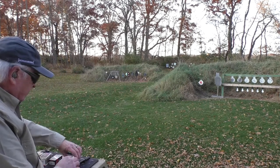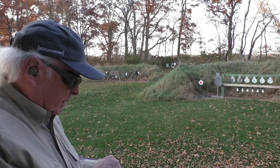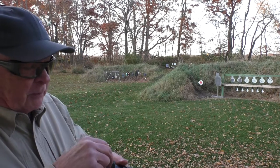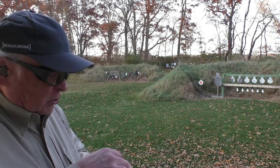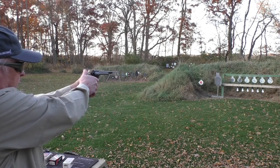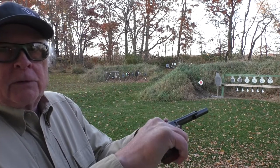Let's put in six CCI Velocitors and see how those work. So far the cylinder was turning very nicely after putting in the Normas. These are 40-grain Velocitors rated for 1,435 feet per second — but again, that's going to be out of a rifle, not out of a handgun. We're going to lose a couple hundred feet per second out of this 6.5-inch barrel. A little more oomph. Cylinder still rotates freely.